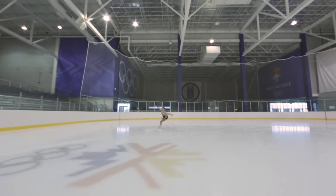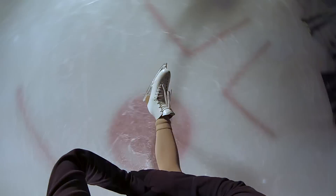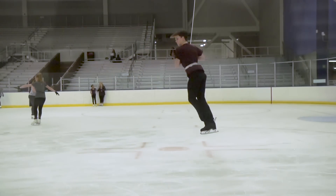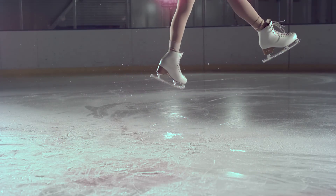The three devices work together: the accelerometer measures acceleration, the gyroscope measures angular velocity or how fast it's spinning, and the magnetometer measures the direction. We use these three devices to provide jump count, jump height, and how fast they spin during a jump.